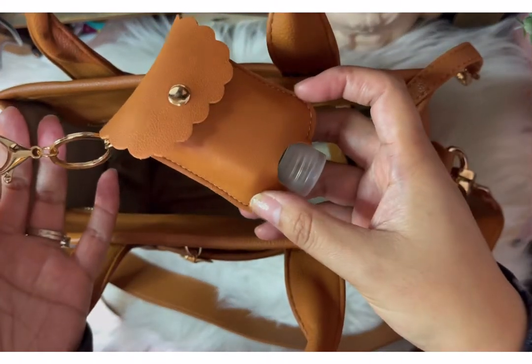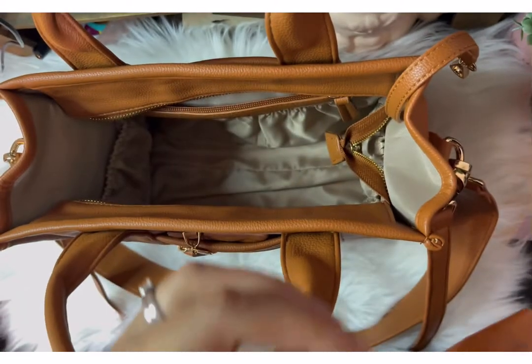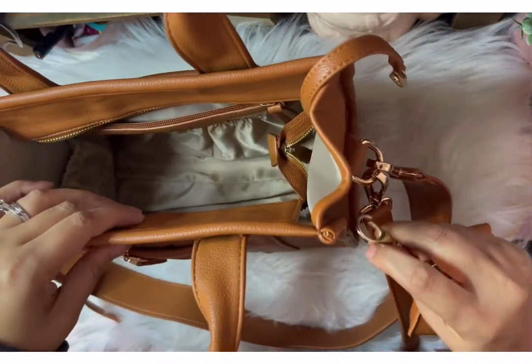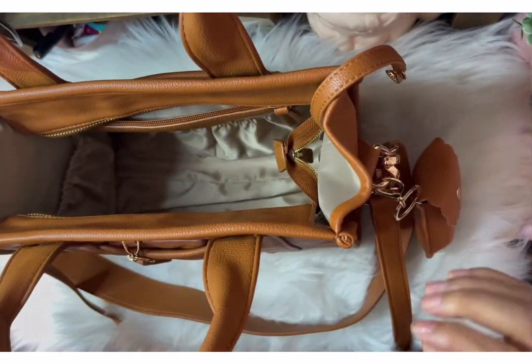And then this is the hand sanitizer holder that it also came with. All the gold hardware — you can see. Clipping it on.